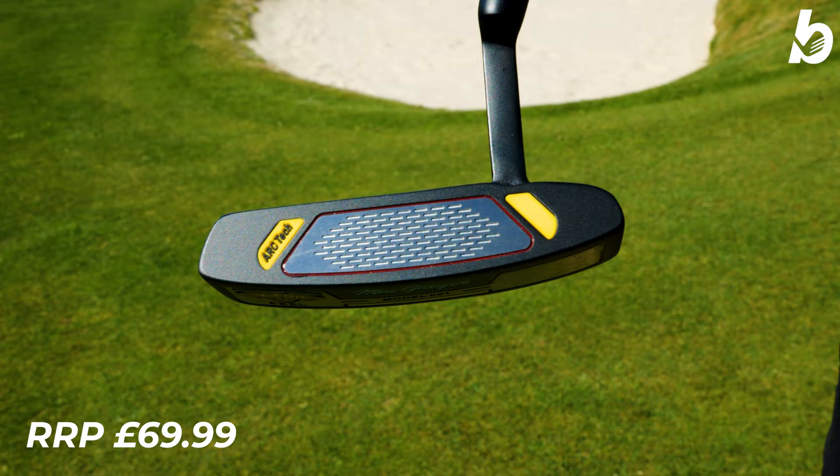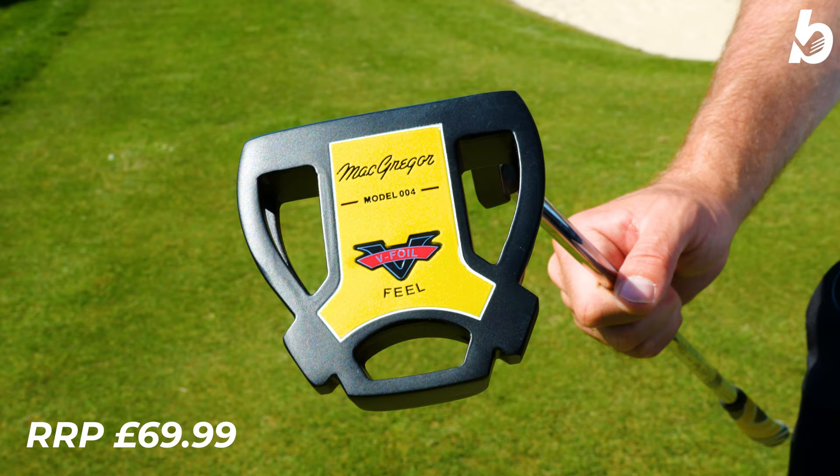Now, if you didn't know, you've had greats like Ben Hogan, Todd Watson, and Jack Nicklaus playing McGregor in the past. Now, in 2023, we have the new V-Foil Putter range.